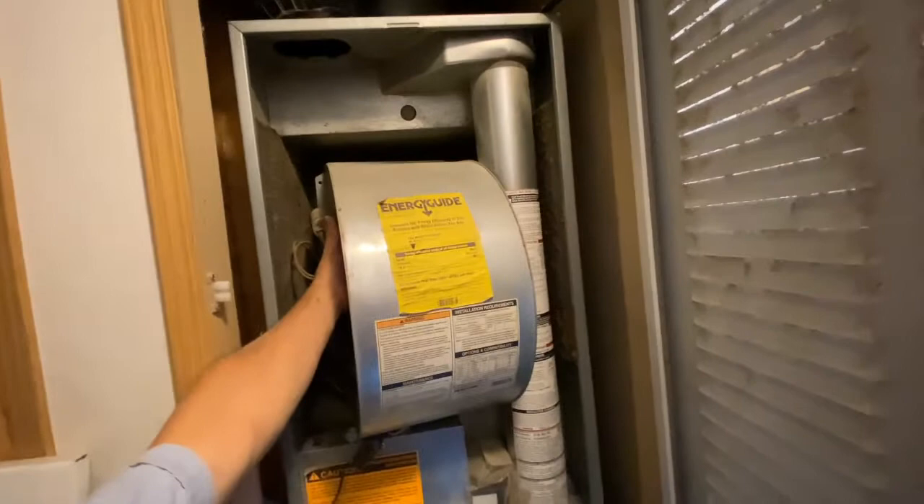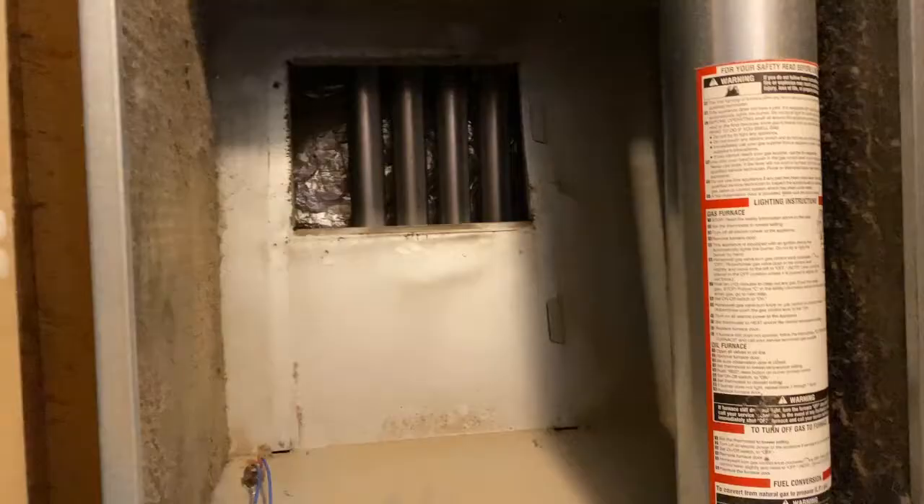All right, so there you go. I actually was able to get it out one-handed for the most part. It's out of those little tabs and you can see inside the side of the fan here. You can see it's completely disconnected.